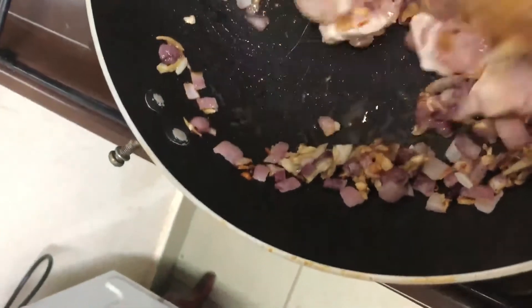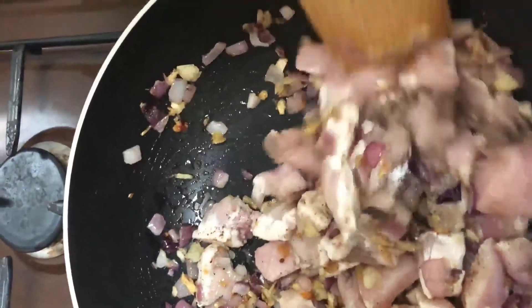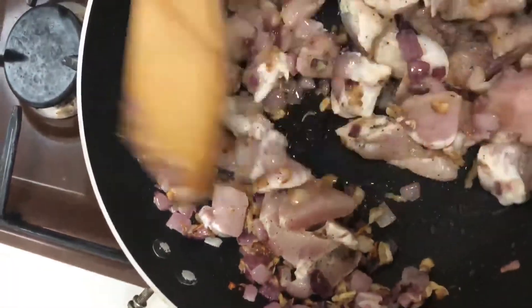I will cook the chicken for about 3 minutes. Don't extend that, so that it can cook well.